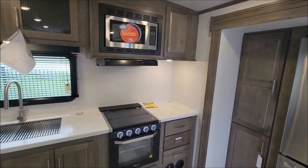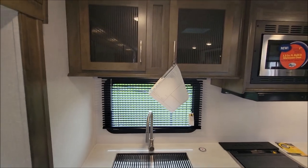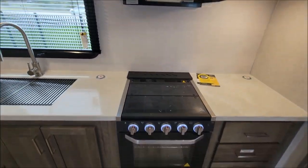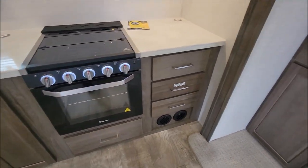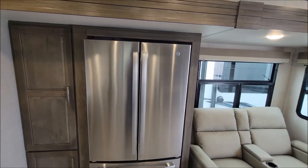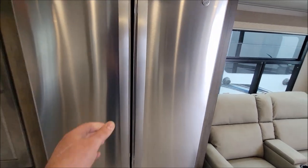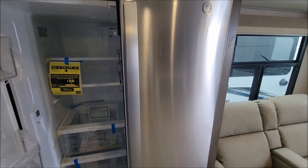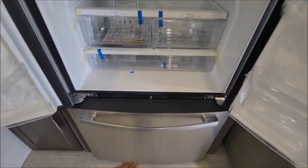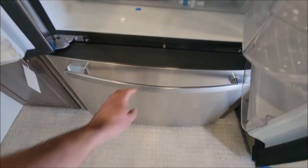Back here we have your kitchen — this is kind of the highlight. You have your storage, a big sink, storage up above, microwave hood fan, oven, some more storage, and then your huge GE French door refrigerator. Take a peek inside — nice fridge.